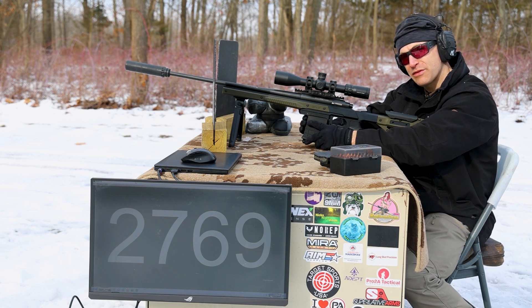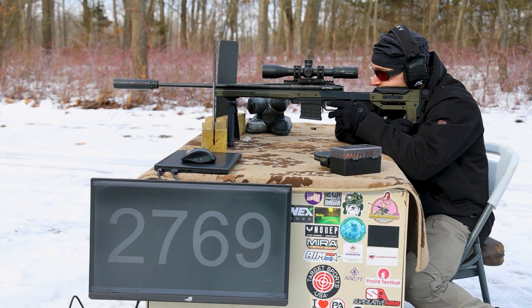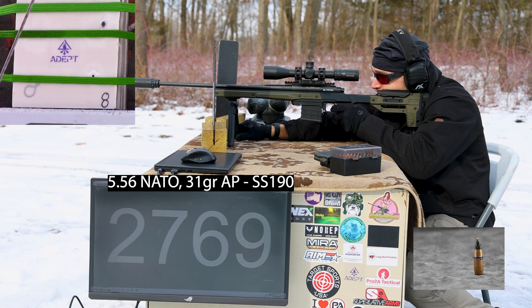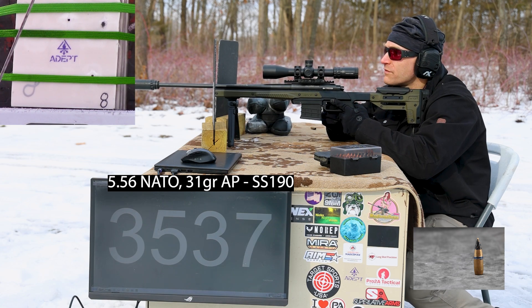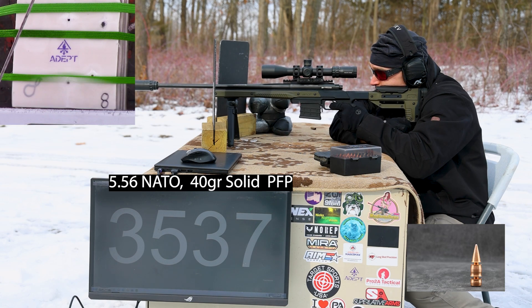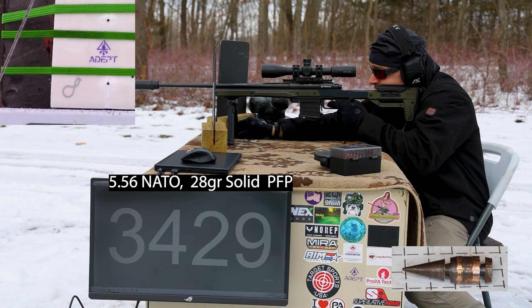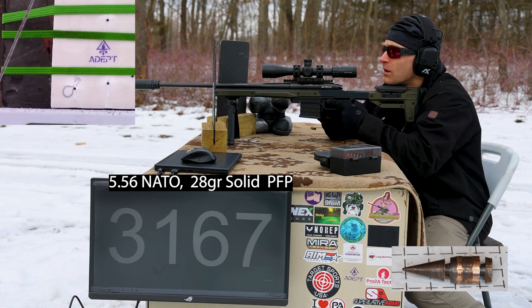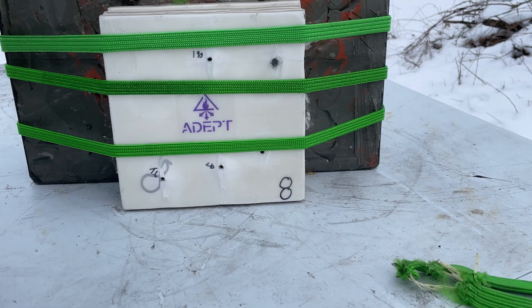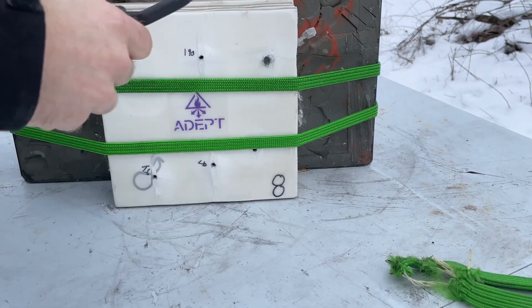I think these should all be around 3,700 feet per second. The SS-190 reads 3,537 feet per second — a little on the slow side. Here's our 40-grain: 3,429. Oh, that was a horrible velocity on the T6B — I think those were some pre-production loadings. Easy enough to read. So we have our SS-190, our 40-grain, and our T6B. Anybody want to place bets that these didn't make it through the first panel?